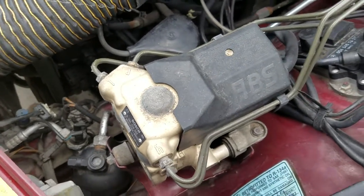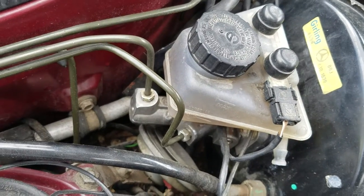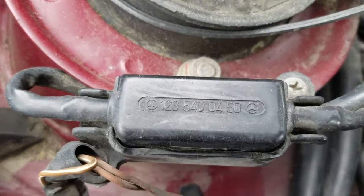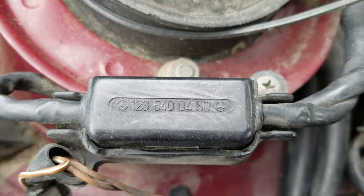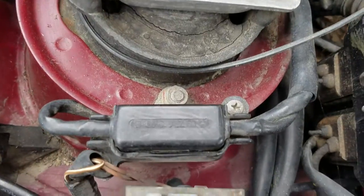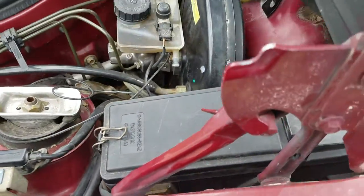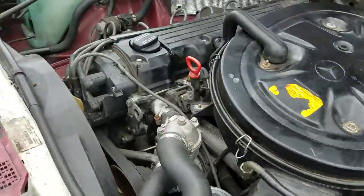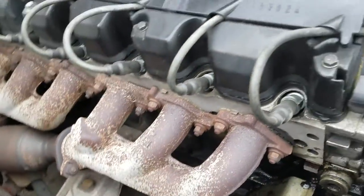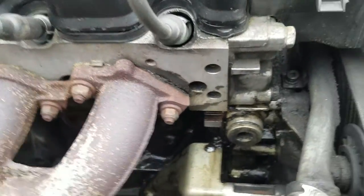ABS brake system in there — it feeds into your master cylinder brakes. Right here is this motor blower fuse. Some connectors right there. It's leaking some oil unfortunately. Let's put the camera down there where you can see.